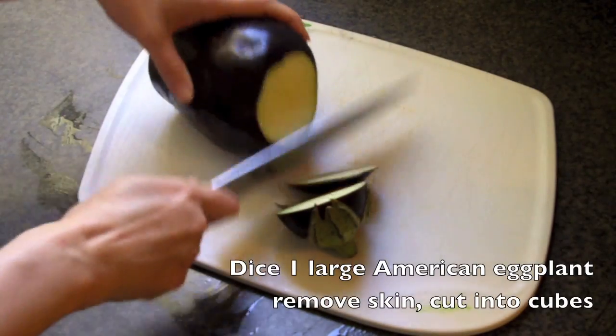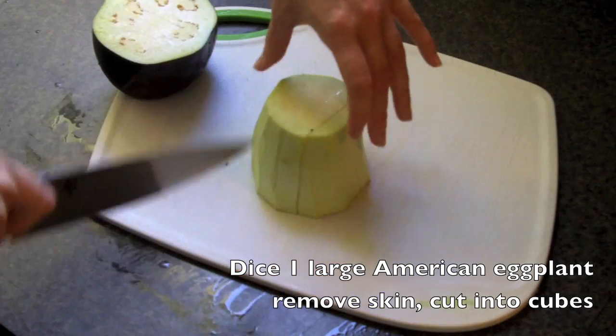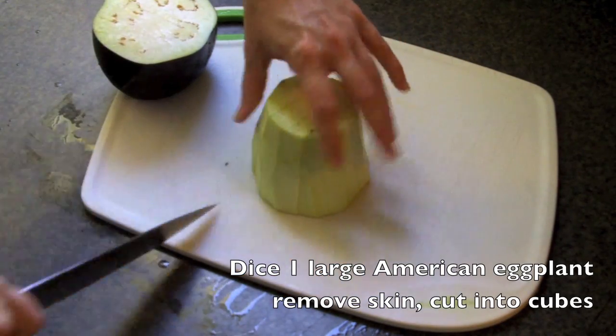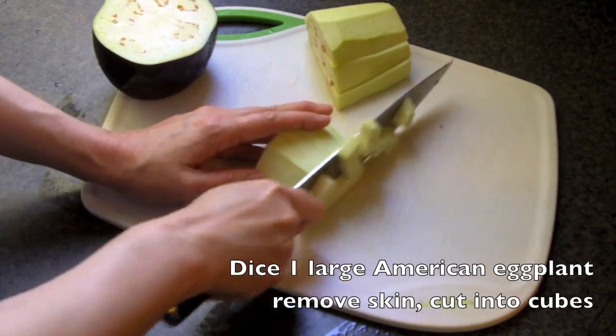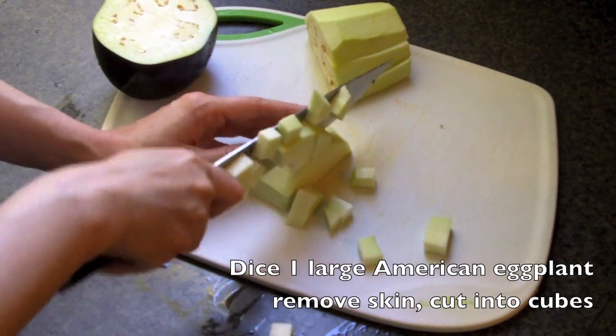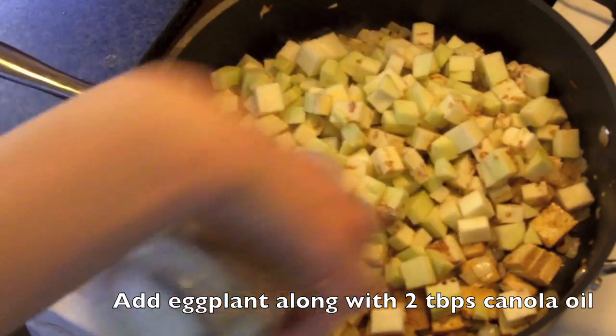Now I'd like to introduce you to the co-star of this dish. We're going to take one large American eggplant and remove all the skin, then dice it up into cubes. Once you've noticed the tofu has taken on just a little bit of color, that's when you're going to want to go ahead and add the eggplant, as well as two tablespoons of vegetable or canola oil.